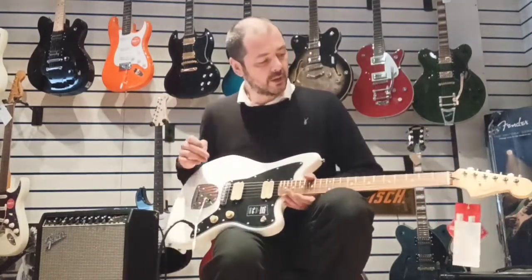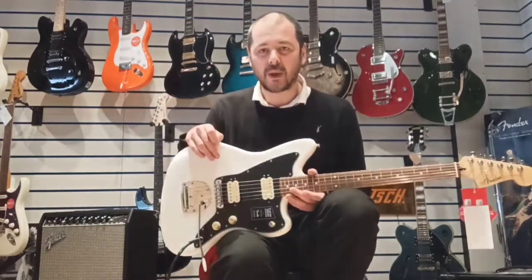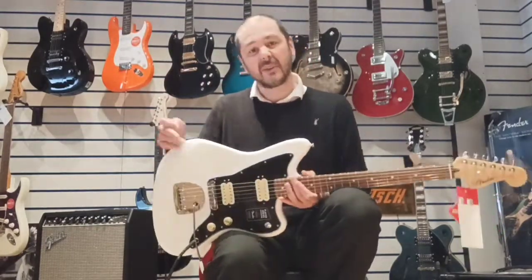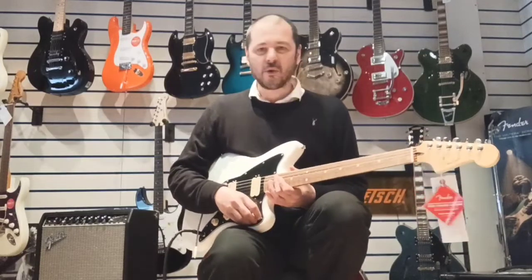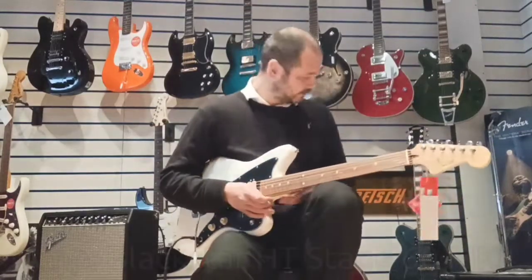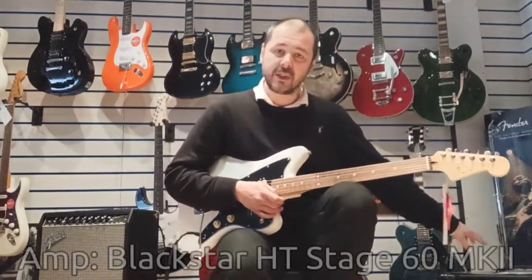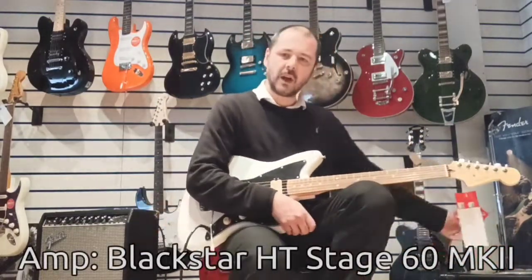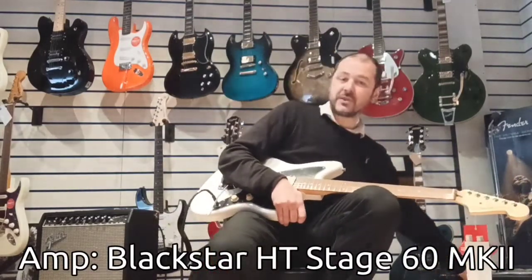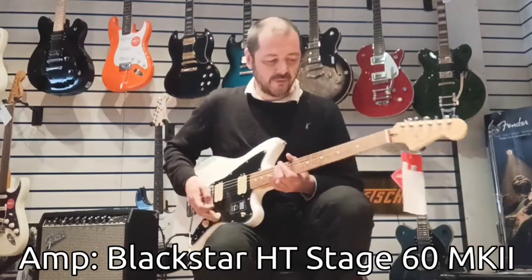I'll give you a nice little demo of the clean sound. I've got to whack it on overdrive now — it's where, I think personally, it comes into its own. Sounds fantastic on clean of course, but being a rock lover like myself, I love a bit of overdrive. I'm just going to change the settings on the amp. This is just a Blackstar HT60 — great little amp. Not so little actually — certainly puts out some volume.